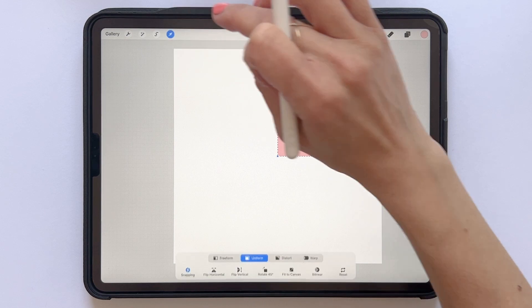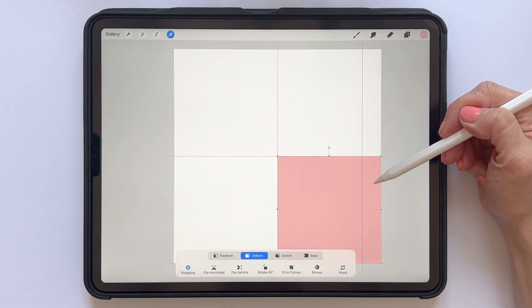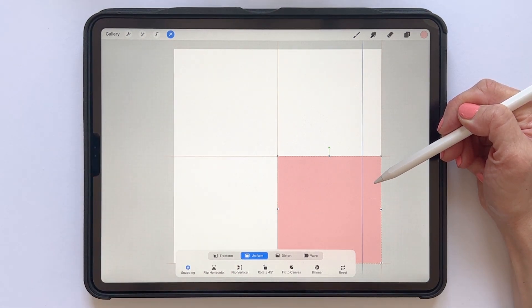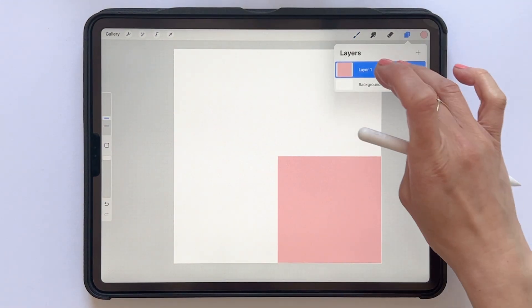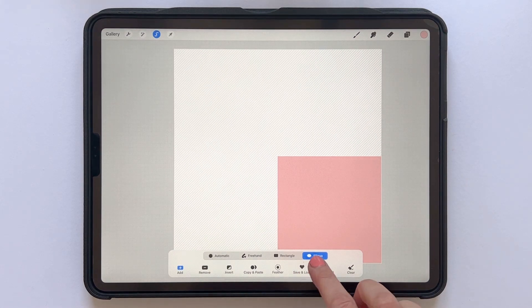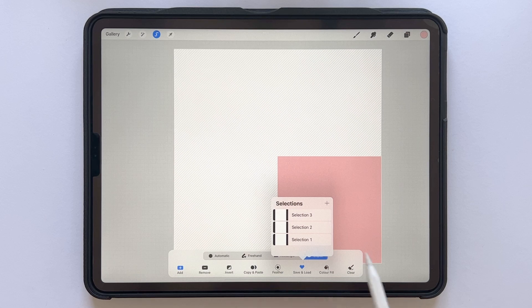Once again tap the transform tool. Drag your square down so that it fills the bottom right corner of your canvas. Make sure your yellow guidelines are aligned, then tap the transform tool again. Tap and hold with two fingers to select that layer, then Save and Load and the little plus sign once again. And here we have saved our selection number three.